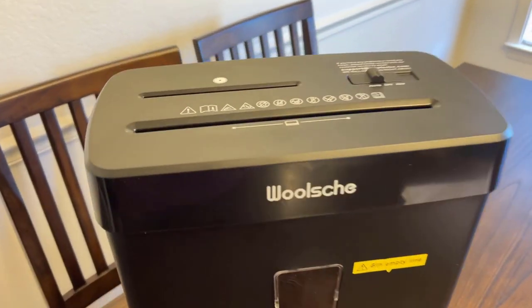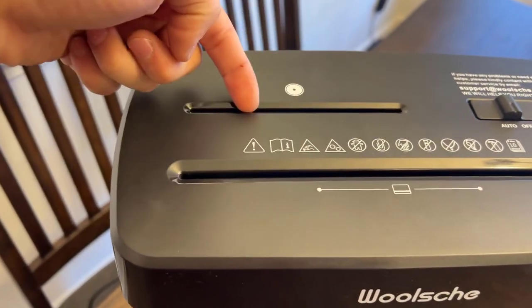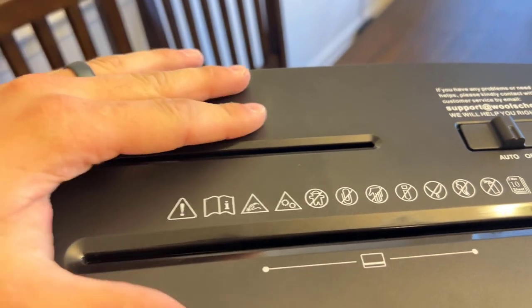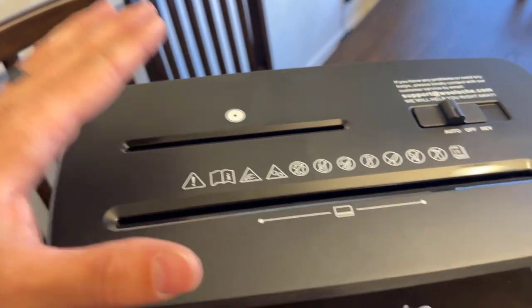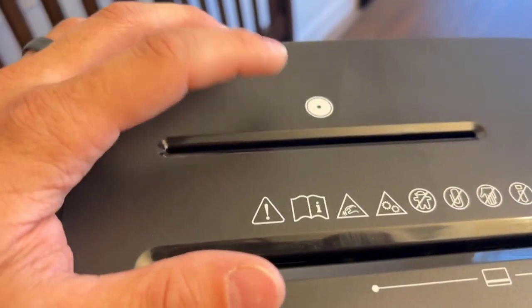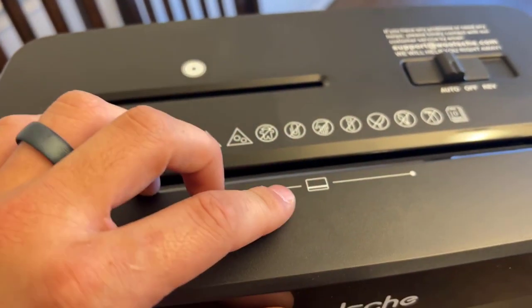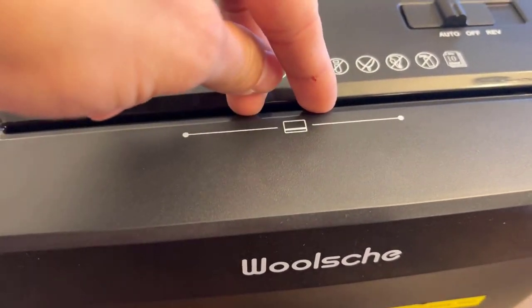Getting a little closer here, we'll start with the top. What you've got here is a bay for CD, DVD, whatever. And you can actually put your credit cards in there if you want to shred cards. Actually, you don't want to put cards in the CD bay — this slot is for CDs. This is where you put your cards, as indicated here. You just slot it right there.